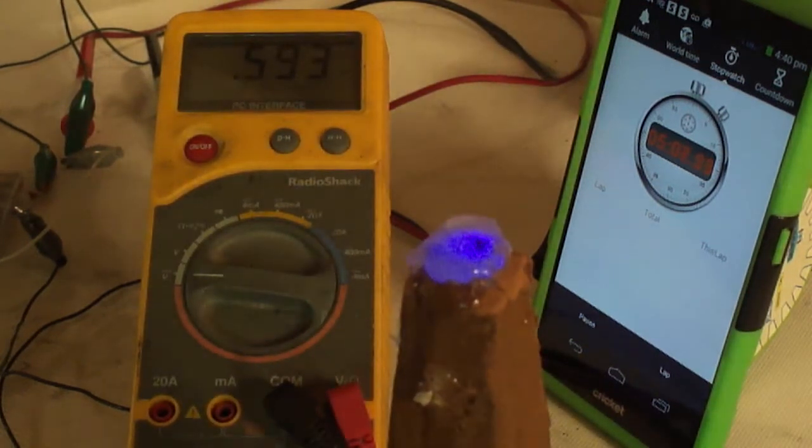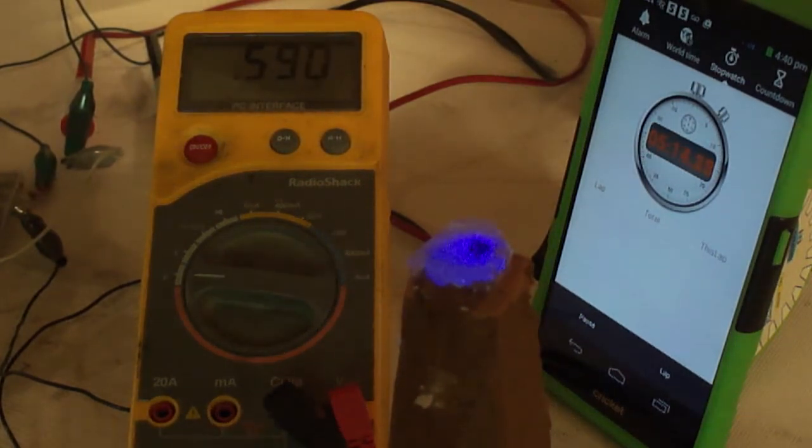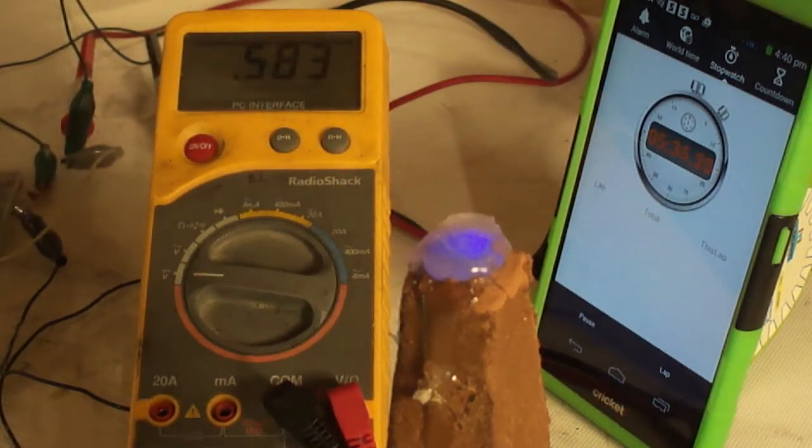I have a very bright light on the side here for this video, and I'm covering part of it right now so you can see the LED. It looks like at 0.588 volts the LED is still lit — that is due in part because of the joule thief. We are over 5 minutes if you'll notice; it is 5.5 minutes.